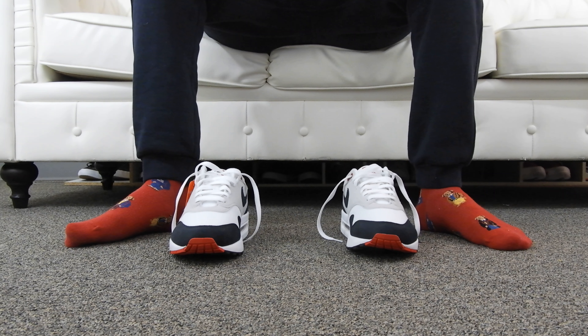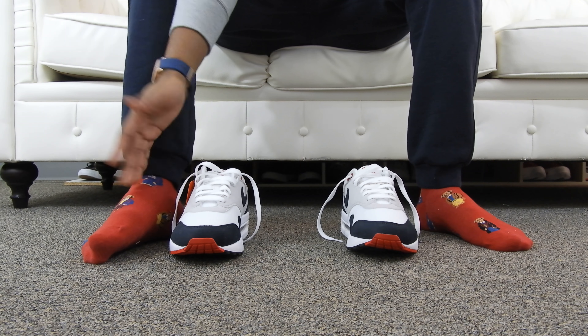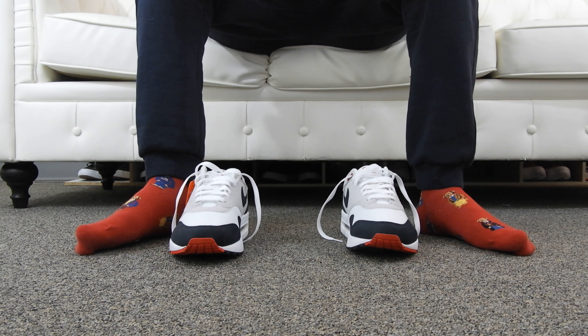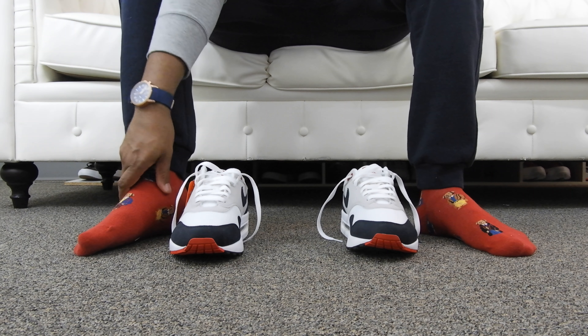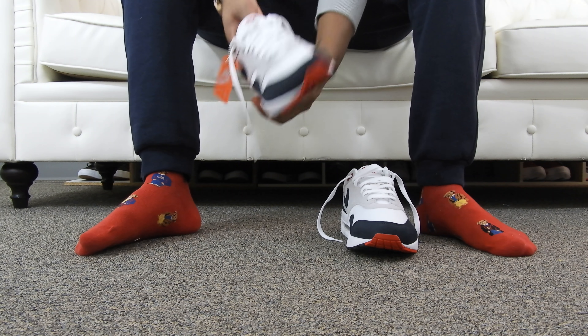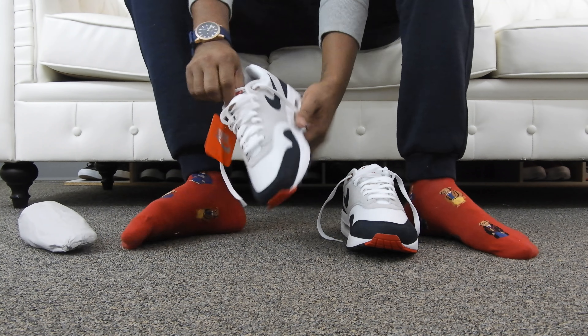This sneaker came out maybe a week or two ago, so I'm just getting to the on-foot review for you guys today. Definitely peep the socks — once again we've got the polo bear socks. A lot of people wear the stan socks but they're a little too thick for me, so I use the polo socks which are a little thinner. To each his own though.